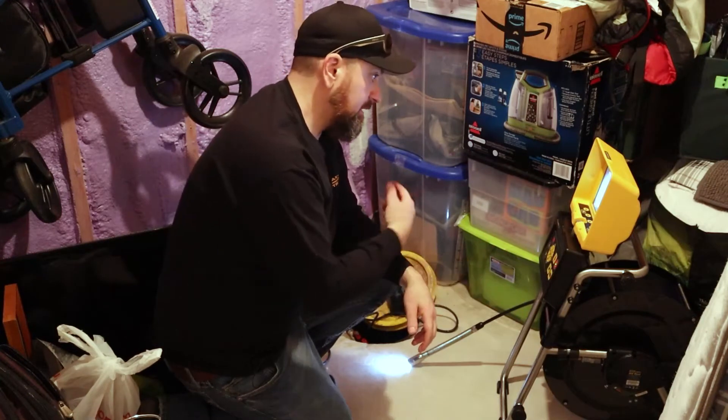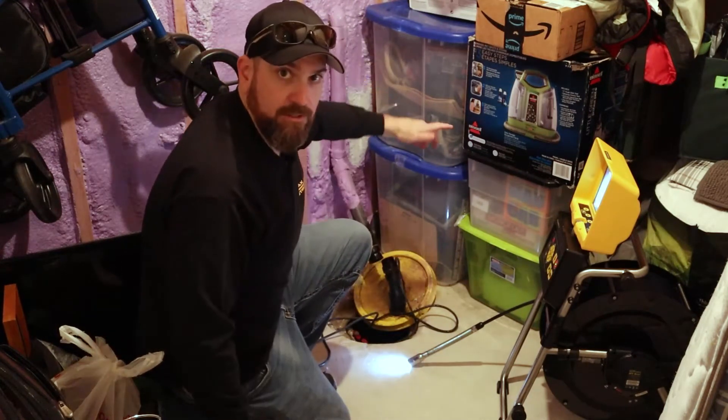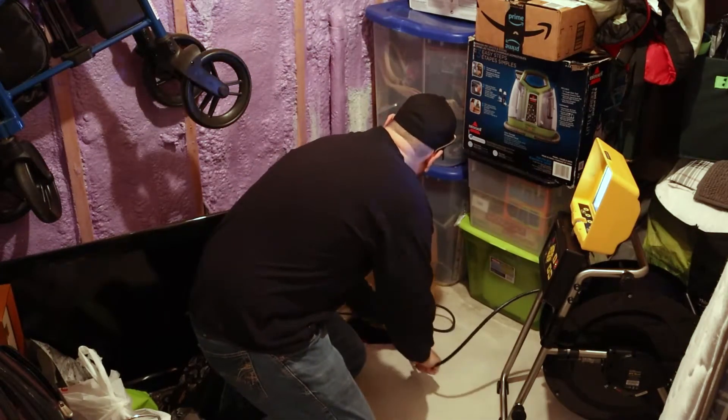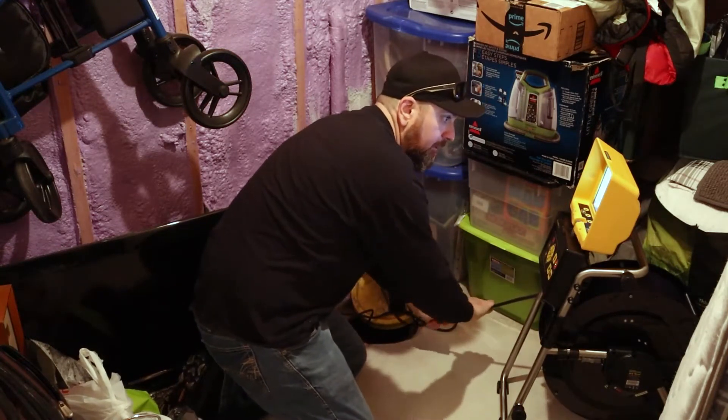Let's get started putting this camera through the line. I have to be a little bit aggressive to get it through the 90 degree, but that's no problem. Here we go up — we're at the top — give it a shove, and we're through that 90 degree.